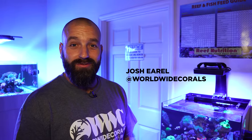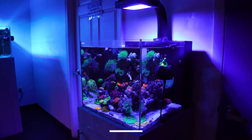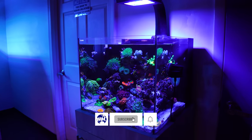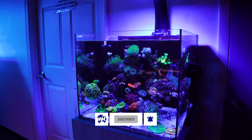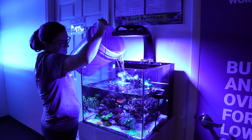Hey guys, I'm Josh from Worldwide Quarles. We're here at our Winter Park store on Aloma Avenue. I'm really super excited to show you this 20-gallon tank. Leah from our Winter Park store has been working super hard to put it together and I think it's finally started to pay off, so it's time to showcase it.